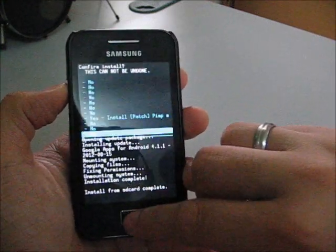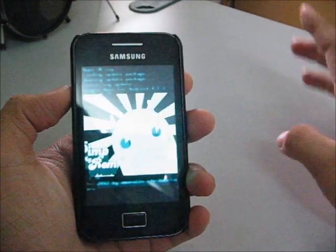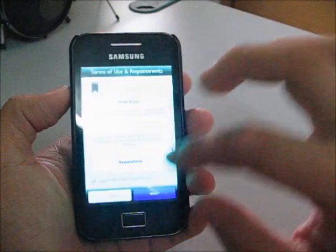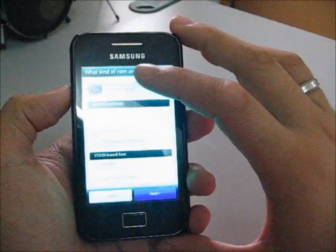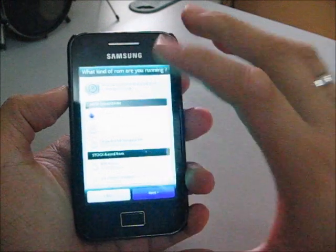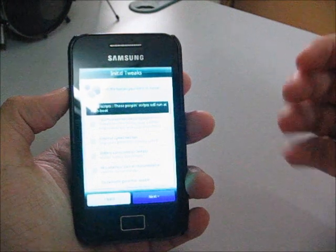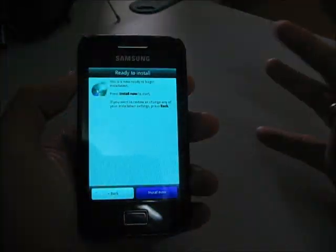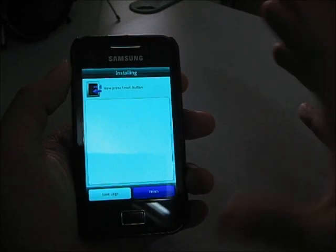You're going to install it like normal. You'll use the touchscreen — press Next, I Agree, Next. Choose the base ROM; I'm currently using Jelly Bean 4.1.2. You can choose what you want to install. Please follow the steps on XDA. Now I'm installing it — just press install. It's finished.